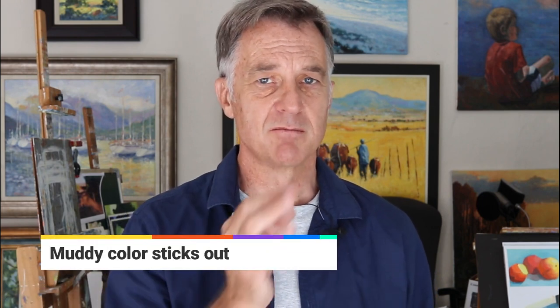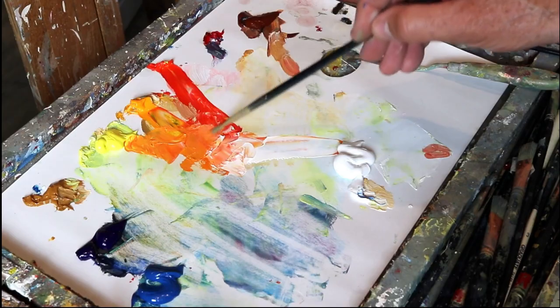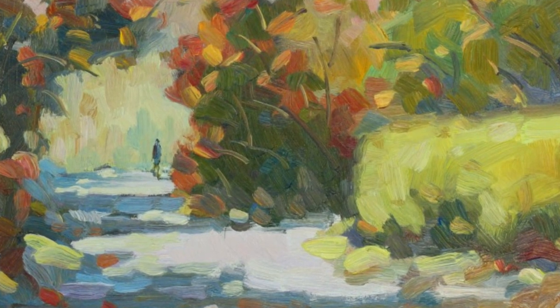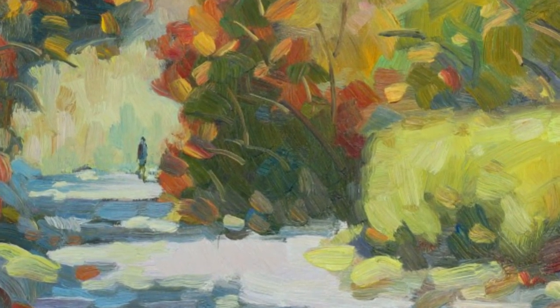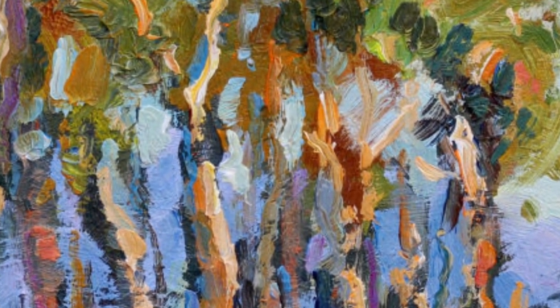Even if it is a very vague and hazy background color, you'll always spot the mud on your canvas and it won't have the life. It won't have a spark. It won't be in harmony with the other color notes. Think about those colors that you're mixing so that your entire painting is made up of deliberate color notes, and you will notice a major improvement in the brilliance and vibrance of your paintings.